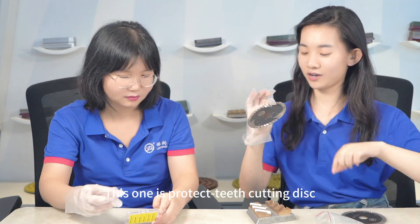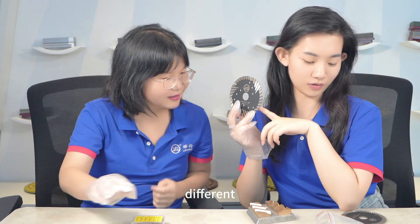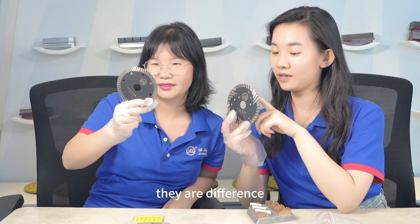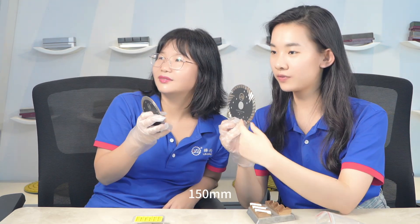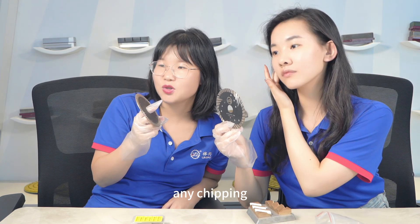This one protects the T-Cutting disk, and you can see this one is different compared with the Turbo Cutting disk — there are differences. You can see the diameter is 150mm, and it can also cut without any chipping.